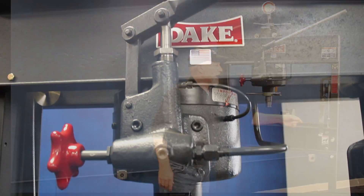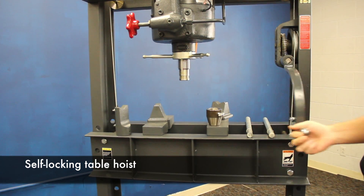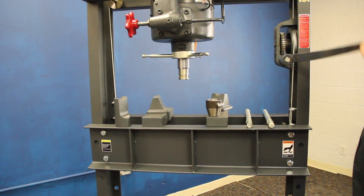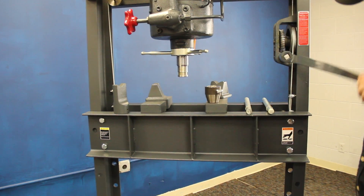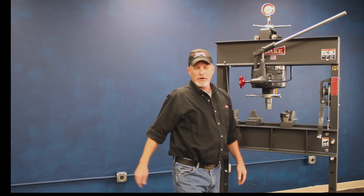Our press is also unique in the fact that it has this worm drive table hoist lift, and it's a self-locking lift, which means if you have your pins pulled out you can take your hand off that lever and that table's not going to go all the way to the floor. It'll stay right where you leave it once you take your hand off that lever.